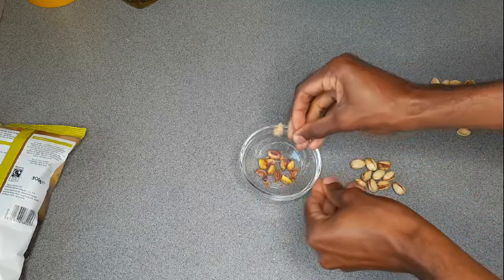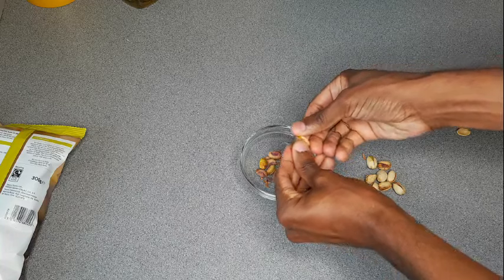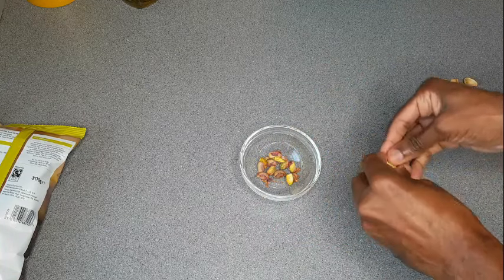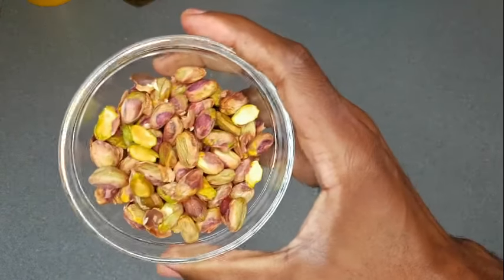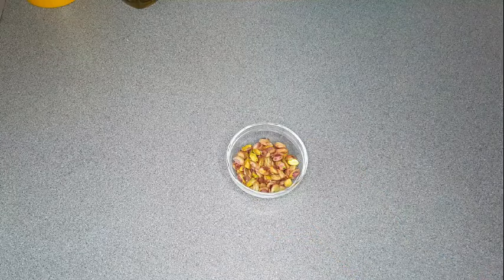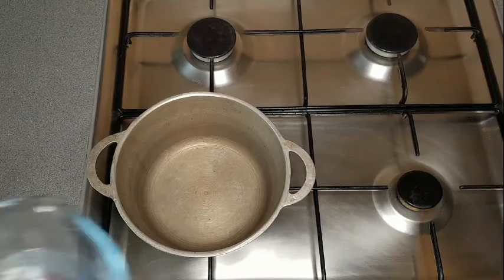Today we'll be doing pistachio porridge. You can see me just picking the food part of the pistachio from the shell. This one I got from Tesco. They do sell the ones that have been picked from the shell already, but this is the one that I have and this is the one I'm using.